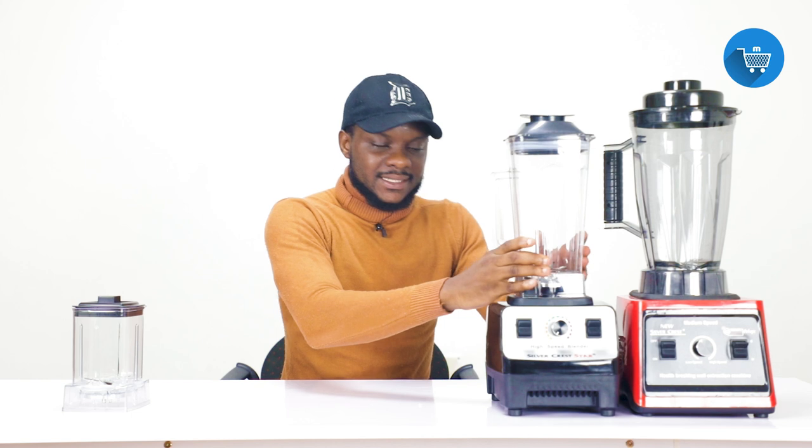This blender is not like that — when you put the jar on, that is that, it does not lock. So whenever you are blending, don't just put in the food items and leave to go and do something else.